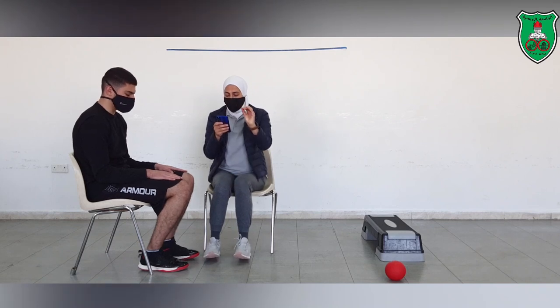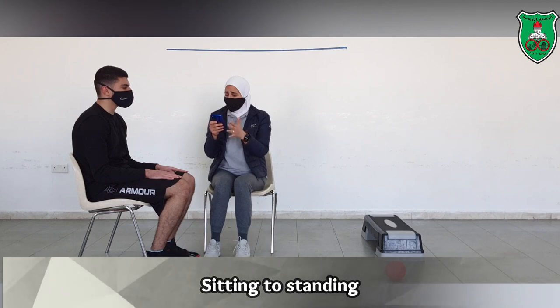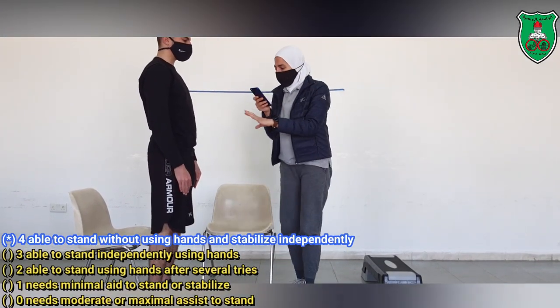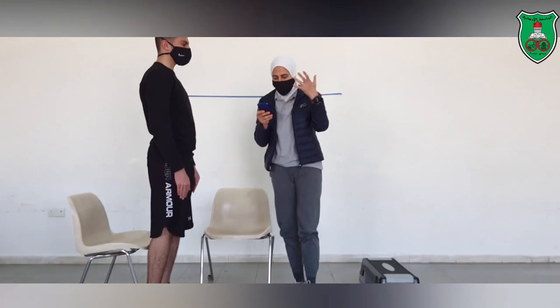The first category is sitting to standing. He will try to stand up now. We need to observe how he performs the standing. He was able to stand without using any hand or any assistance, so he scores the maximum of 4.